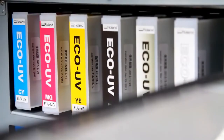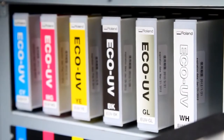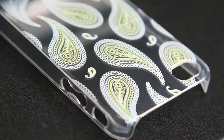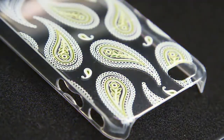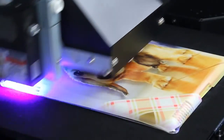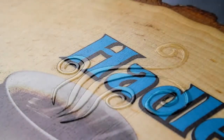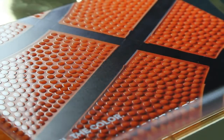The LEF-12 prints in vibrant CMYK plus white plus clear. Instant curing eco-UV ink provides high density color and exceptional image quality print after print. Eco-UV white ink can be used as a spot color or as a flood to help full color images pop on dark or transparent materials. Eco-UV clear ink adds remarkably rich special effects ranging from matte and high-gloss finishes to custom 3D textures and embossed effects.